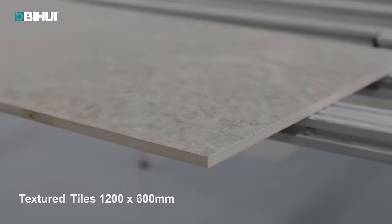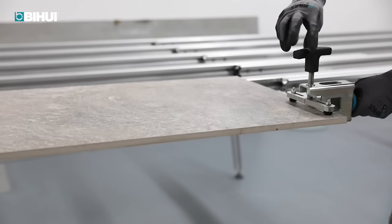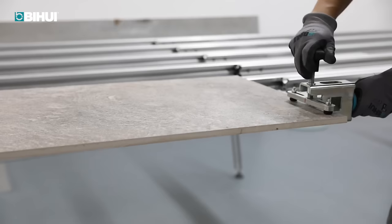With its durability and safety features, the BiHue heavy-duty tile breaking clamp is a reliable choice for professionals and DIY enthusiasts.